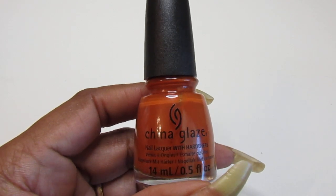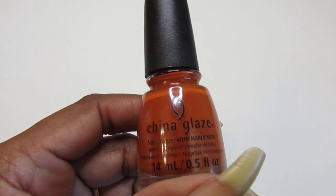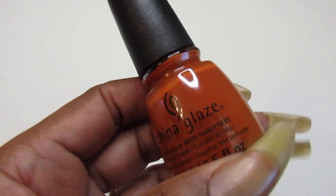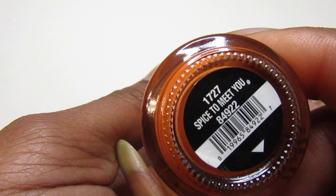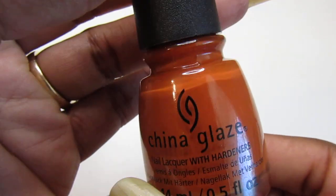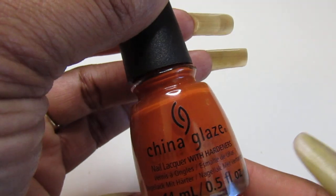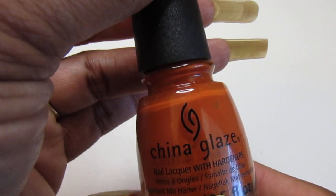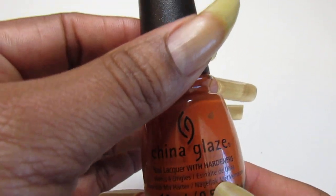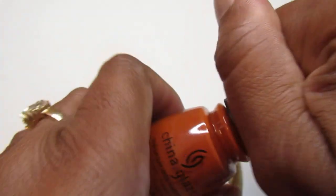Hello lovely gems and welcome back to another swatch video. Hope everyone out there is going to have a great day. In this swatch video I will swatch for you China Glaze — 'Spice to Meet You.' This is a beautiful fall orange color with a brownish undertone, from the Autumn Spice fall 2021 collection from China Glaze.